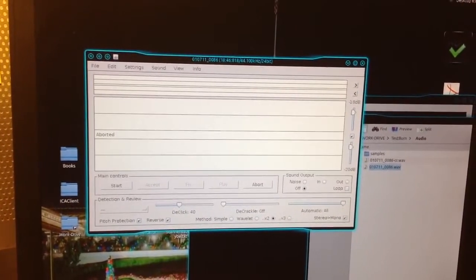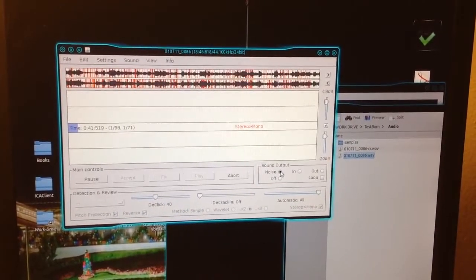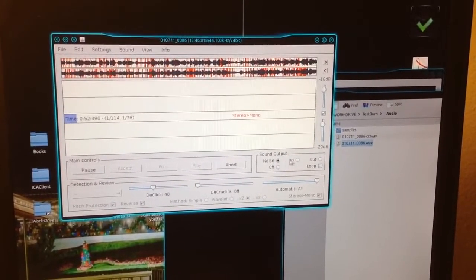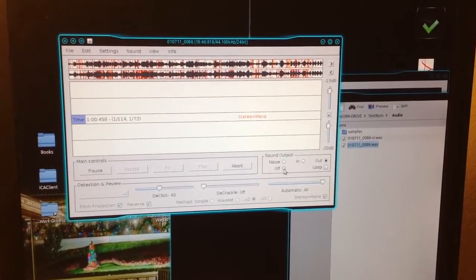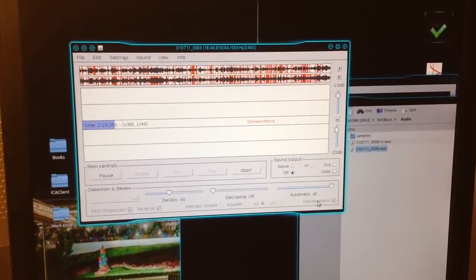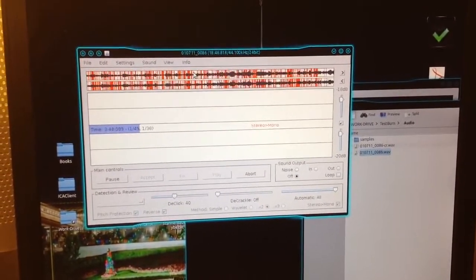Sorry for the shaky cam, but here we go. We're going to load up the sound sample. I've imported the file, and if you go to noise — here's actually the noise that's coming out of the recording. Here's just the noise that's being removed by Click Repair. If I listen to the output — and because it was a mono recording, I clicked the mono setting, and that actually helps remove even more noise, because it'll look at the difference between the two sides and get a better determination of what's actually noise and what's actually music.